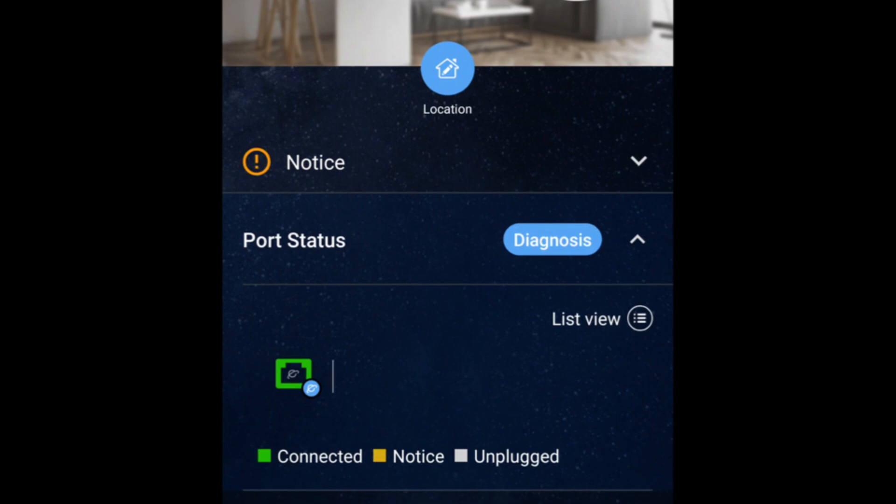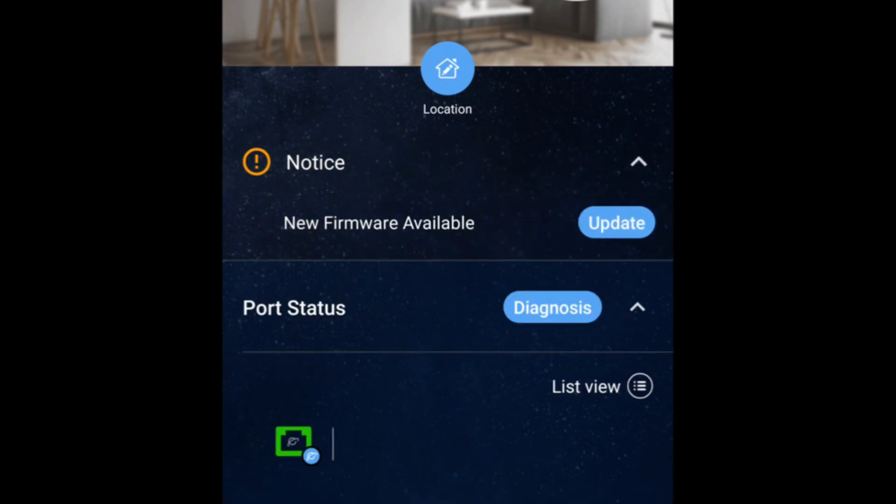Once you've done that, you'll see there it says there's a notice with a little red exclamation mark. Just click on the drop-down arrow and it will show you there is a firmware update available.